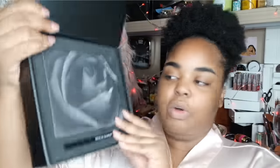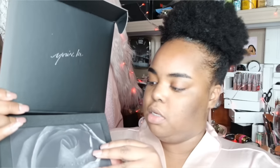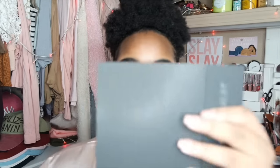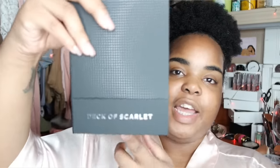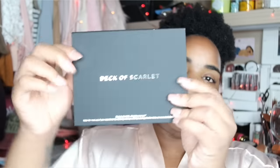This is the actual palette and the pencil down here - it's really snug in there. The palette has the ingredients on the back and it is cruelty and paraben free, so that is a plus. Here's how the front looks and then on the back it just looks like that - it's really sleek and I do like it.